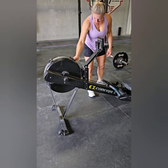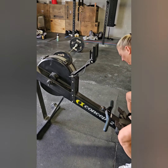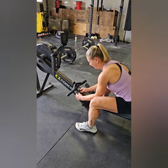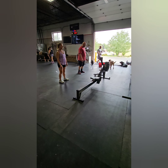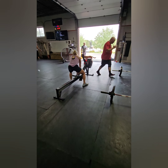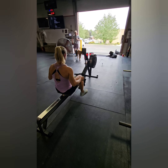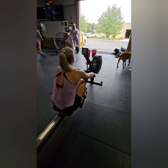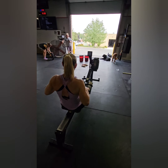You will be given time before the workout to set your damper as well as your foot straps. Both athletes will start behind a line right next to the rower. At 3-2-1 go, one athlete can hop on the rower and begin their 15 calories. They do not need to stay on the rower for the whole 15 calories if you would like to split this between you and your partner.